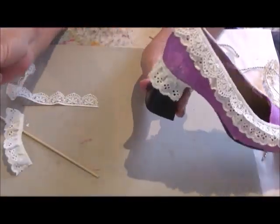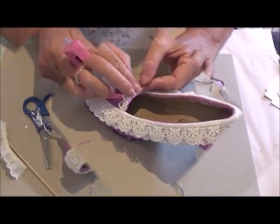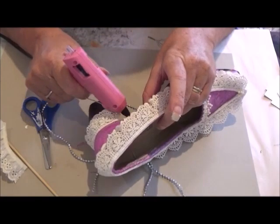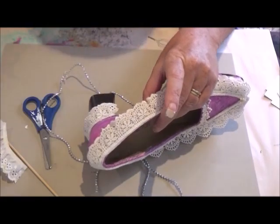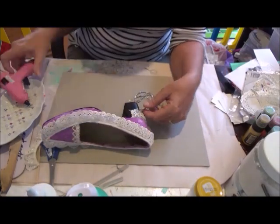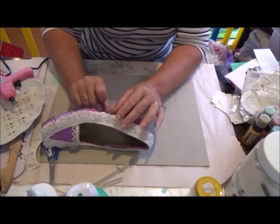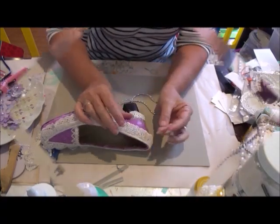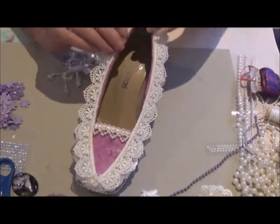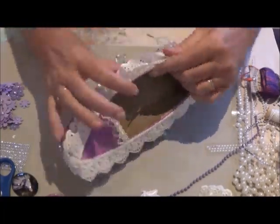So as you can see, my process: I started off with just putting some book text paper down, and then I gave it a paint with some purpley mauve colour, and then I put a couple of layers of lace around it. And I put a little string of silver sparkly bling around it, just using the hot glue gun all the time.